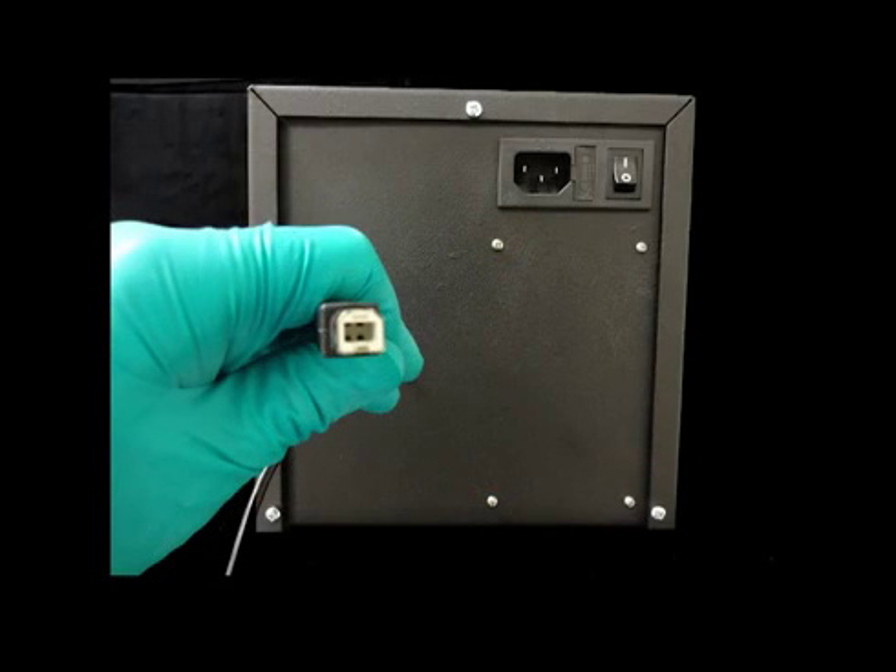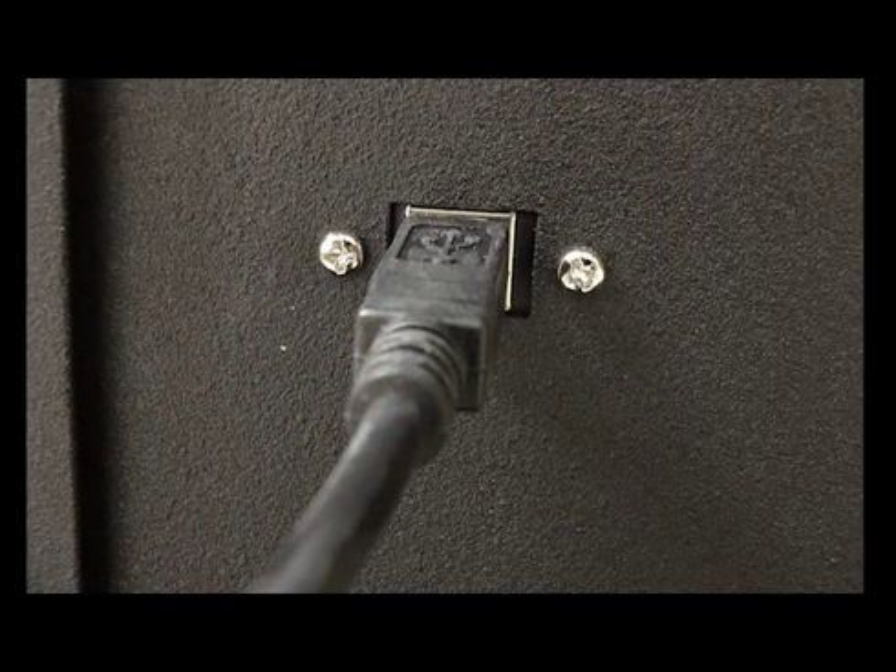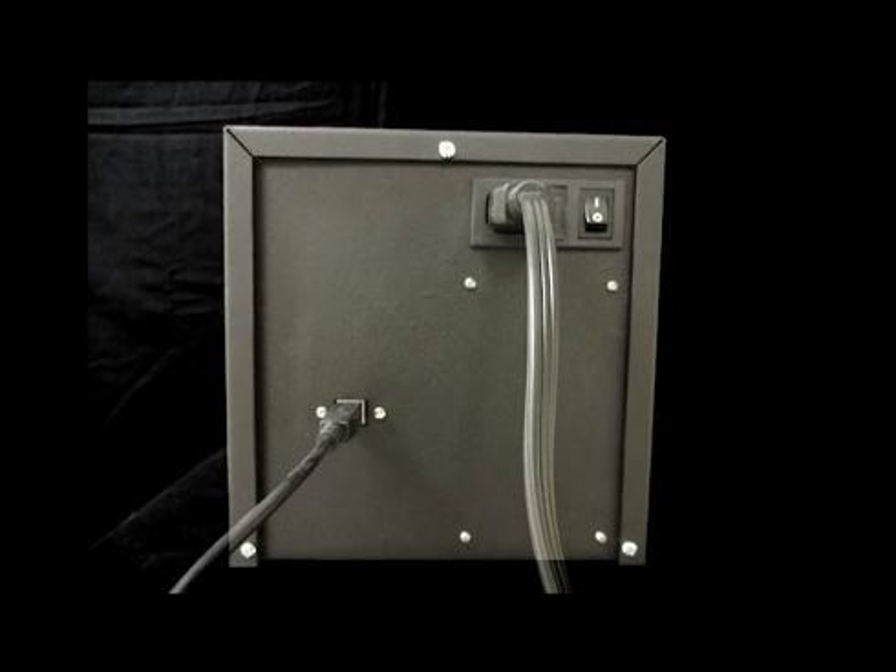Now, connect the USB cable included with the Ossiflow to the rear of the Ossiflow. The opposite end will connect to your computer.